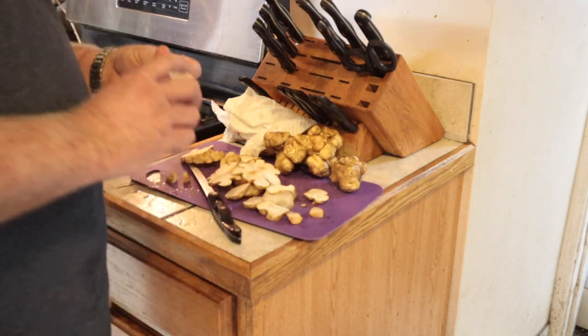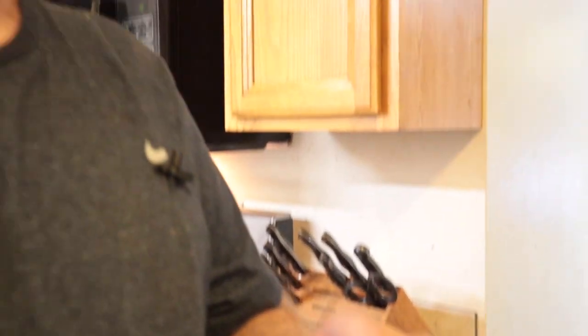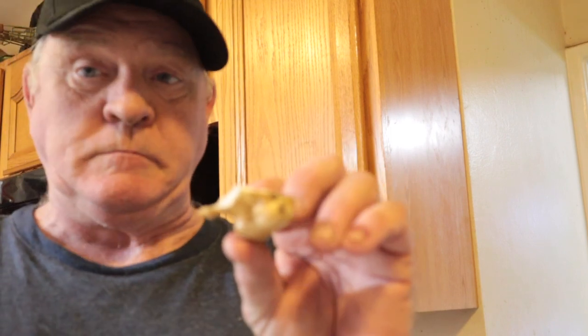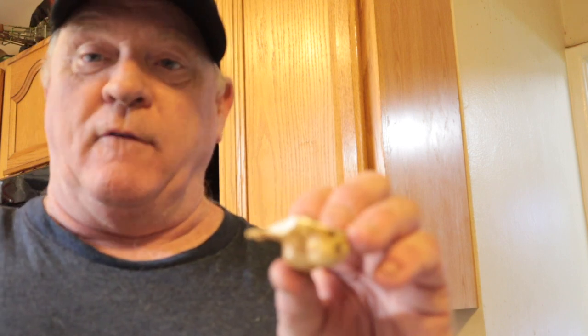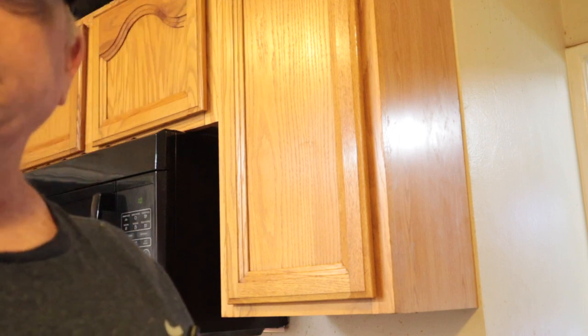The thing is, you can eat these raw too. I'm gonna eat one raw right now — and I'm gonna tell you, this year they're sweet. The soil I've been working on for about five years is really coming around and everything coming out of there is superb. These are awesome, they're so good. Back to the cooking!